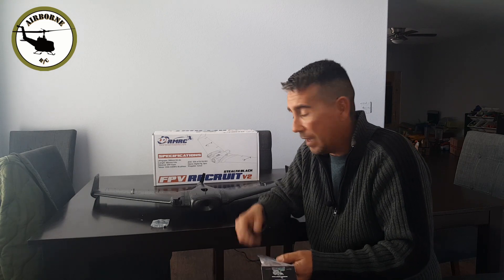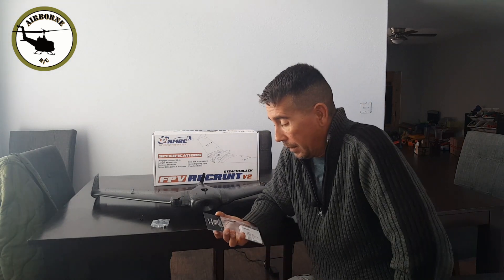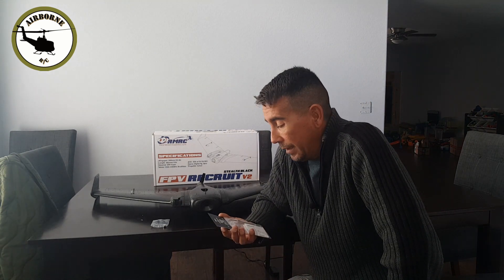I went ahead and picked up the Radiomaster T16S and one of the receivers right here — it's the Radiomaster R84 four-channel micro receiver. That's what we're going to be dropping in. And this bad boy broke the bank — $8.90. It's outrageous. The receivers are so, so cheap. Can't wait to give this Radiomaster stuff a try.